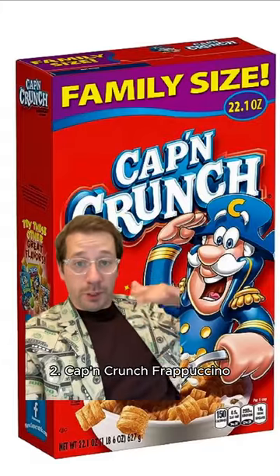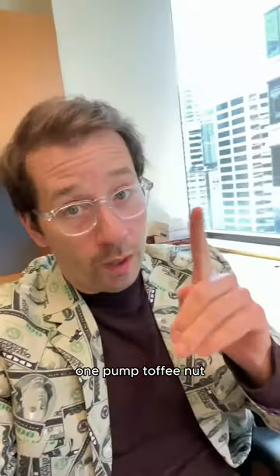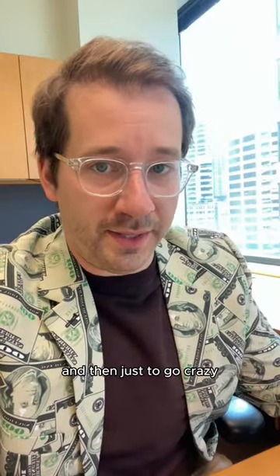Number two: Cap'n Crunch Frappuccino — a Cap'n Crunch-a-Cino. Strawberry cream frappuccino base, one pump caramel, one pump hazelnut, one pump toffee nut. And then, just to go crazy, add java chips.